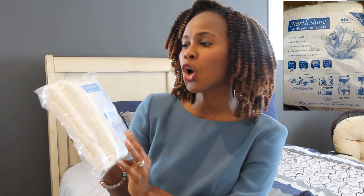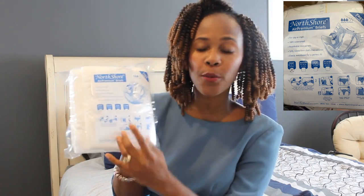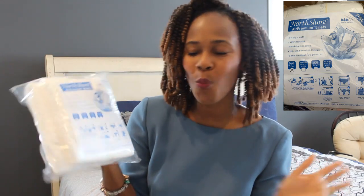So in today's video, the product that I will be sharing is the Air Premium Briefs. This is what I have in front of me. It is a size small. It's for day or night usage, 100% waterproof, and it has an elastic waistband for a perfect fit. A size small will be 22 to 32 inches. Let's go ahead and open this up.